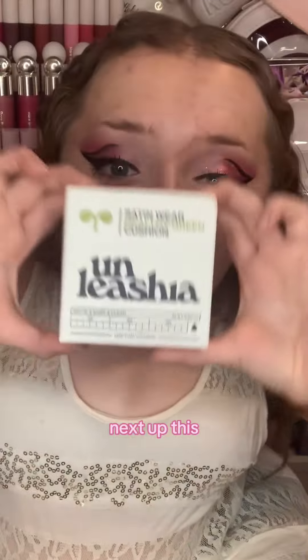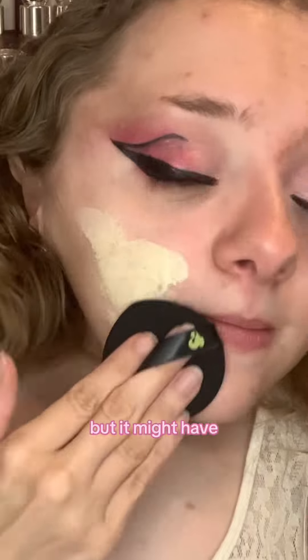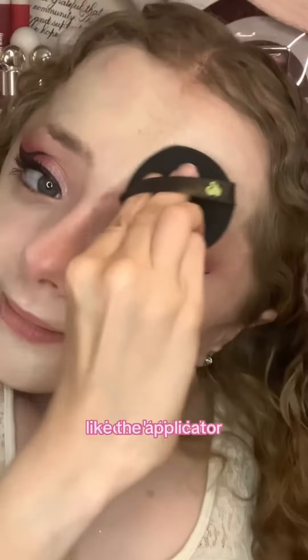Next up, this satin wear cushion foundation. Honestly, I wasn't a huge fan of how this looked on my skin, but it might have been the applicator — I don't think I like the applicator, so I want to try to use this without it.